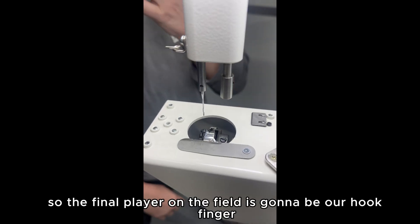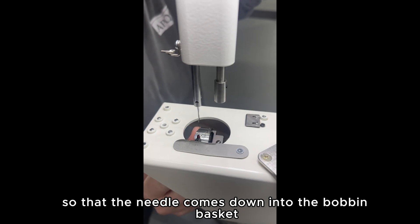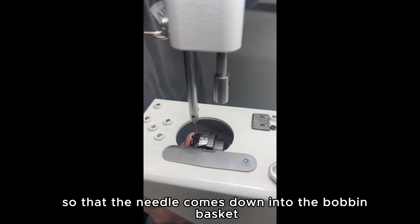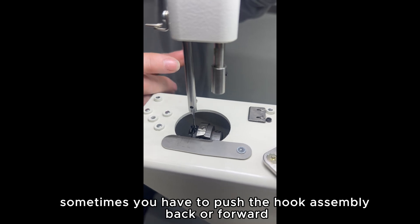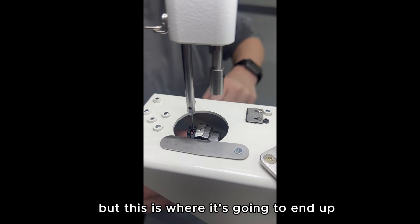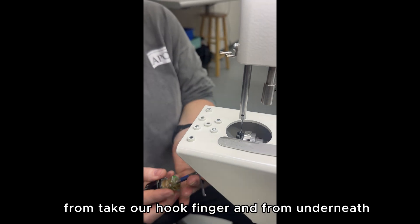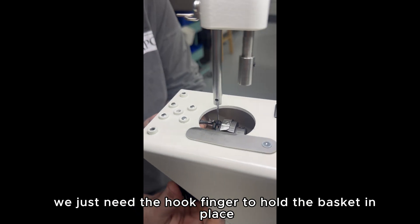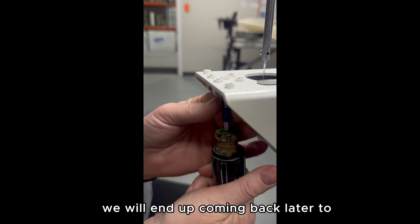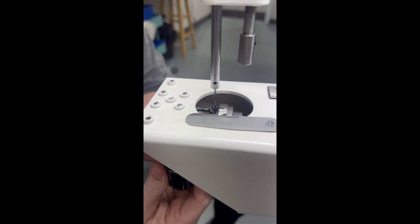The final player on the field is our hook finger. Before we put the hook finger in, we're going to rotate our flywheel so that the needle comes down into the bobbin basket — that's going to hold it and we know it lines up. Sometimes you have to push the hook assembly back or forward. We just need the hook finger to hold the basket in place for now; we will come back later to readjust how far in or out it is.